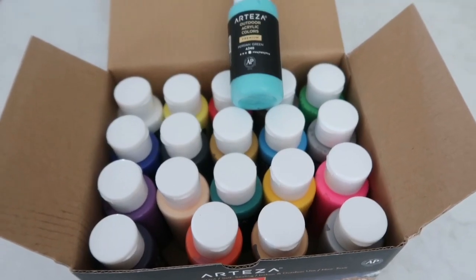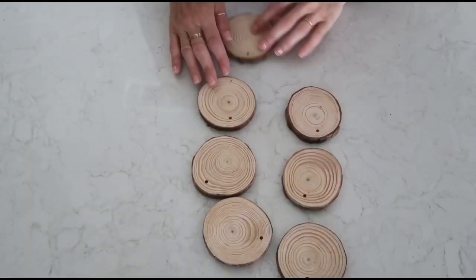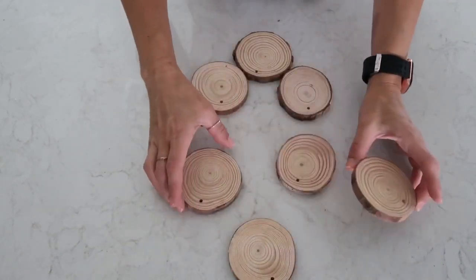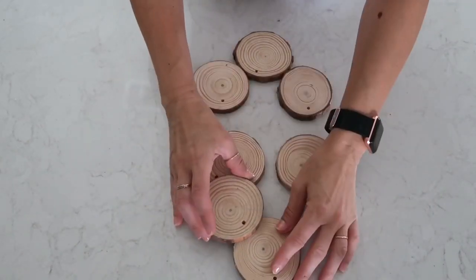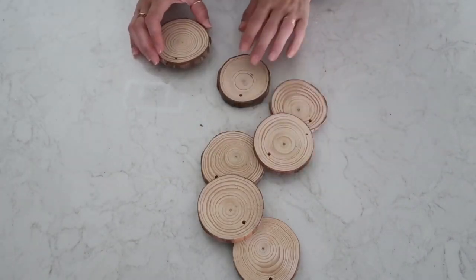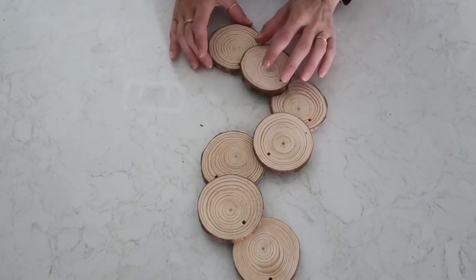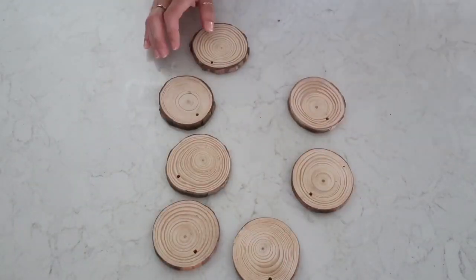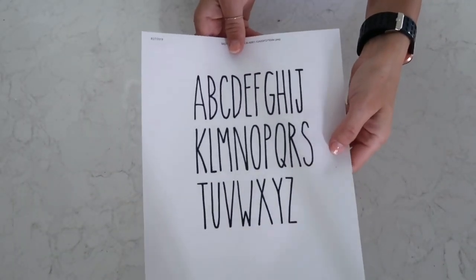For my first project, I'm taking these wood rounds — I took seven of them. My idea was to create a wreath, or actually a door hanging, because I decided not to make a round shape like most wreaths look like. So let's just call it a door hanging.